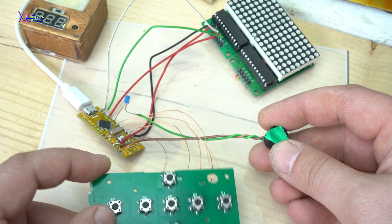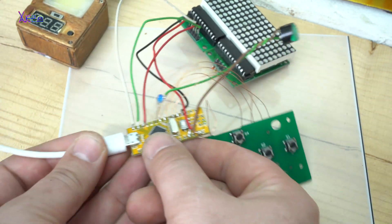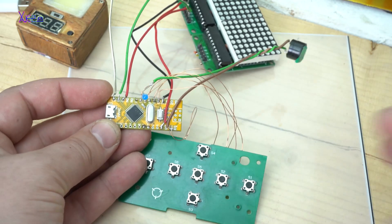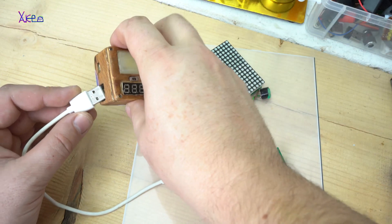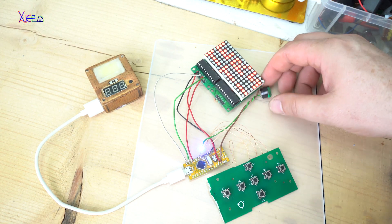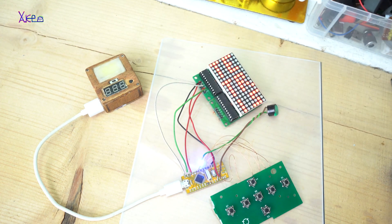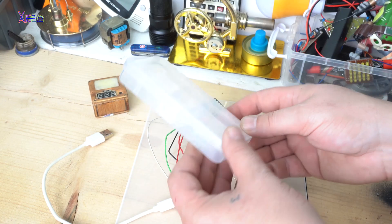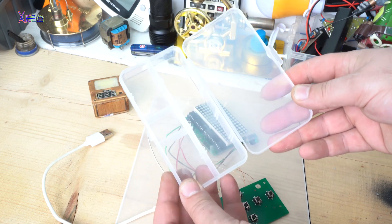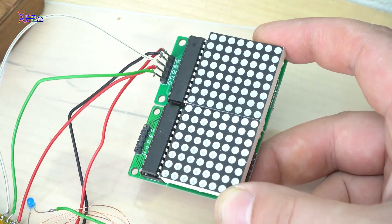Here you can see the first prototype wire-to-wire setup for the game. All components will be placed in this cheap plastic container box. For making the LED dot matrix display Tetris game, you will need these parts.